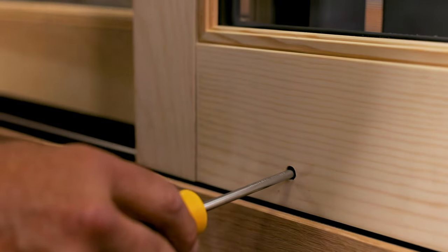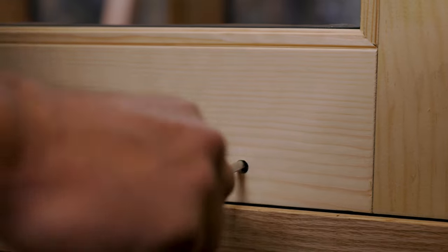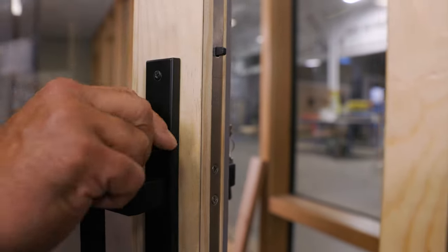When you turn this, you can raise it or lower it. Clockwise raises the panel, and counterclockwise lowers the panel. So by adjusting this and keeping it parallel to the inside stop here, it allows this panel, once it's closed, to depress that button. If you don't have that, it won't lock.